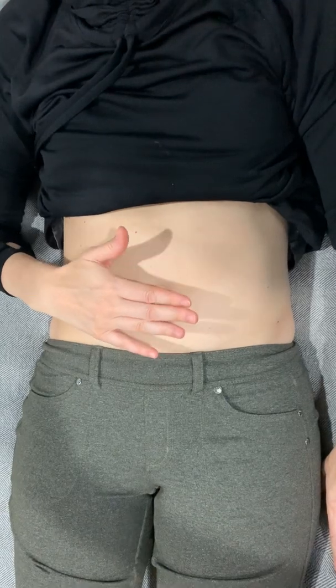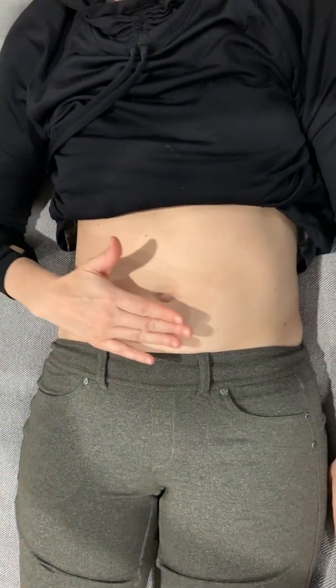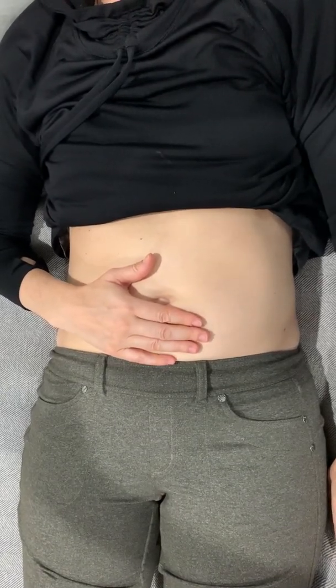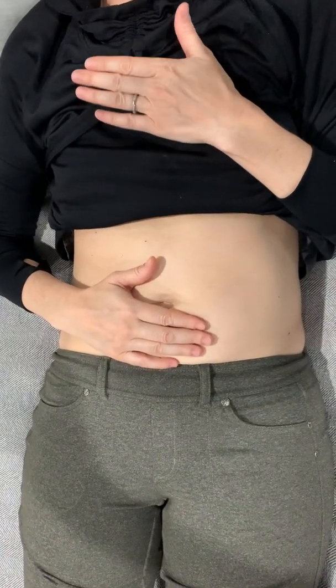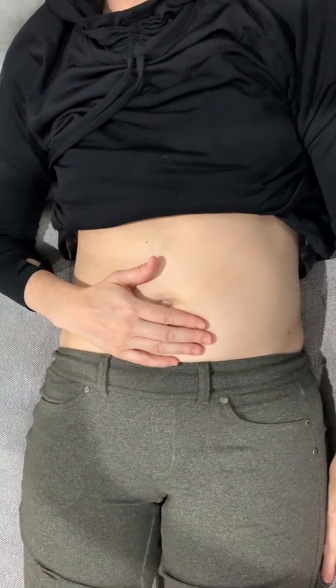We're going to start at the energetic core of our system, which is a few finger widths or a few inches below the navel. Go ahead and just intuitively rest your hand where it feels natural there. Start with some deep inhales and exhales right into the abdomen, bringing us out of a shallow fight-or-flight breath and back down into a more grounded, open, core type of breathing.